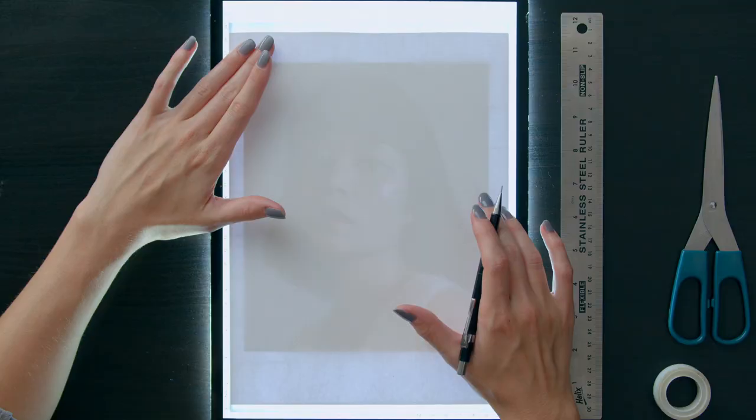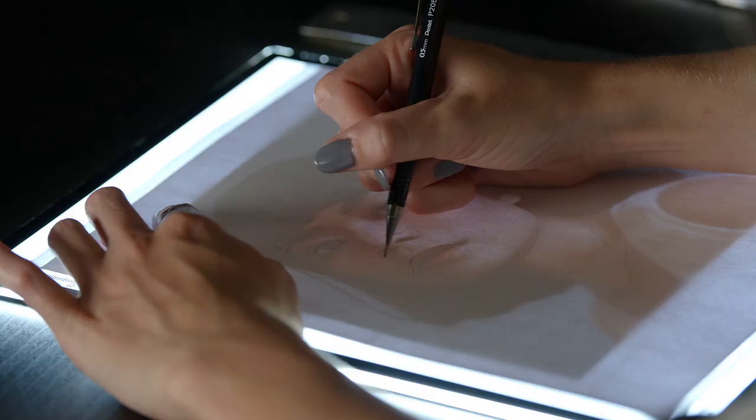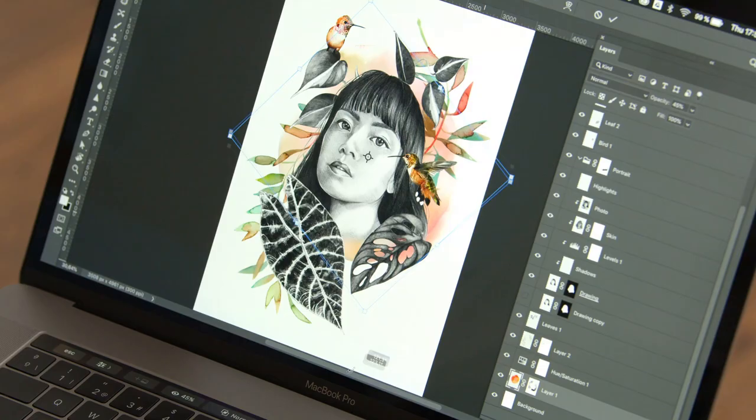For this course, you will need a mechanical pencil, mixed media paper, watercolour paints and brushes, a lightbox or a ruler, tracing paper, a scanner or any camera, and a printer and computer or tablet with Photoshop.